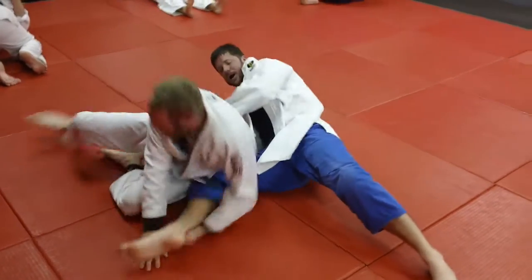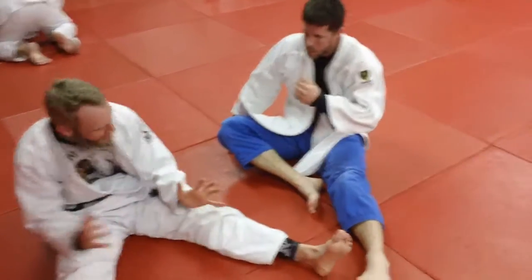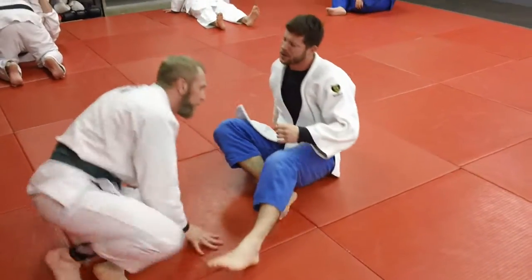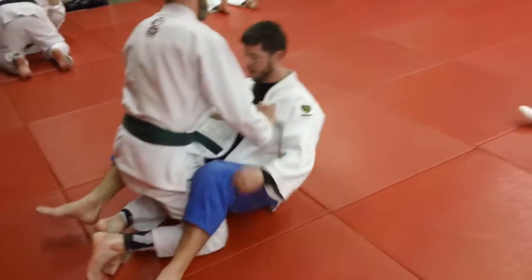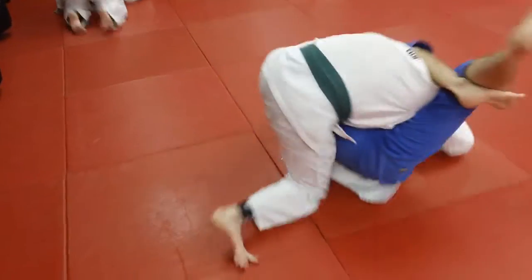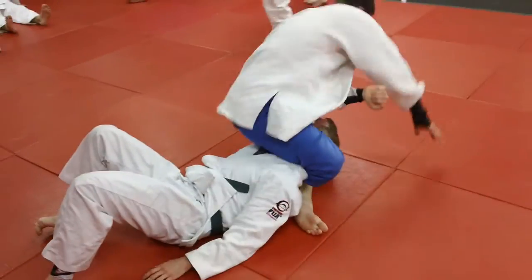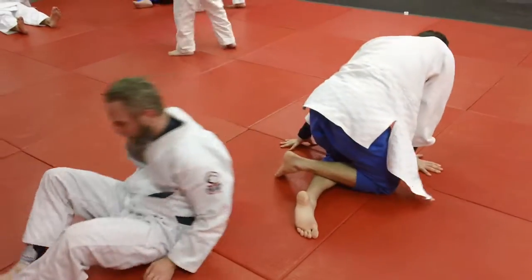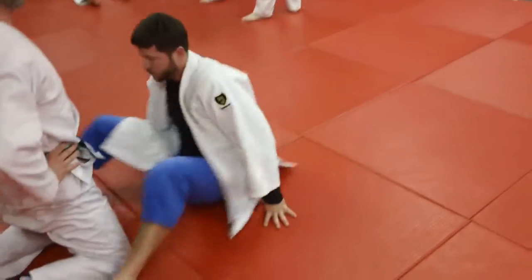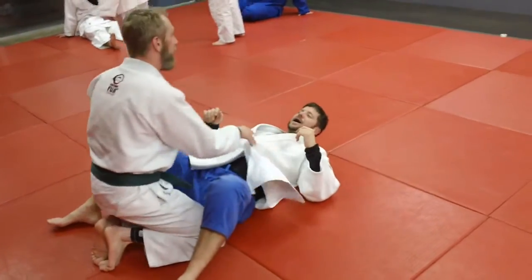We've got Jeff and TJ drilling here. The idea tonight is to form the triangle — the opponent tries to step up, stand out of it, maybe pull you off the mat if you're the bottom man trying the triangle. And you're not going to let him. So we've got a nice triangle going — see how you drag him? TJ sits on him and finishes out. You've got a nice pinning situation, choking situation, even to an arm lock. A good way to keep somebody from picking you up if you've got a nice triangle formed.